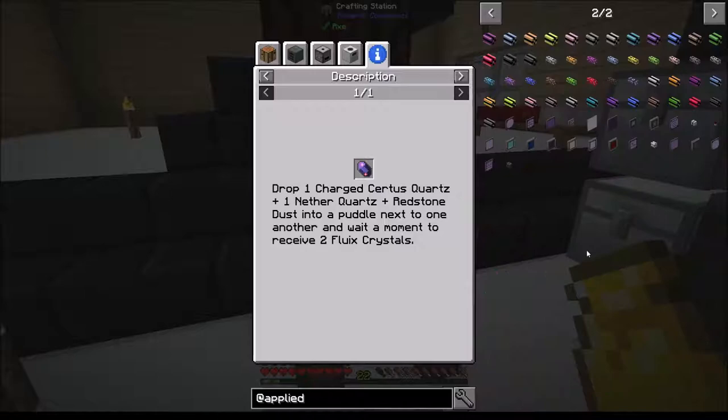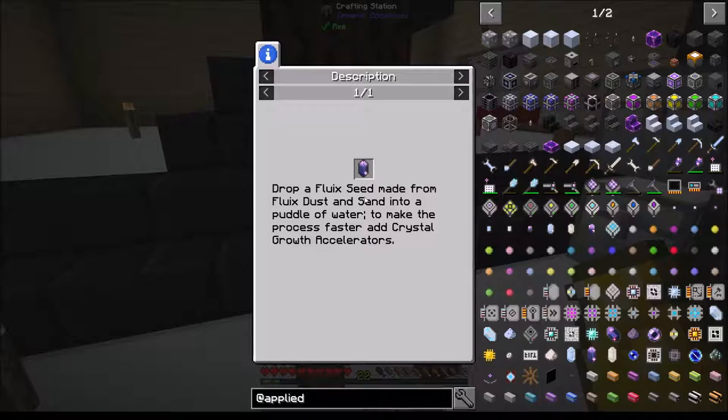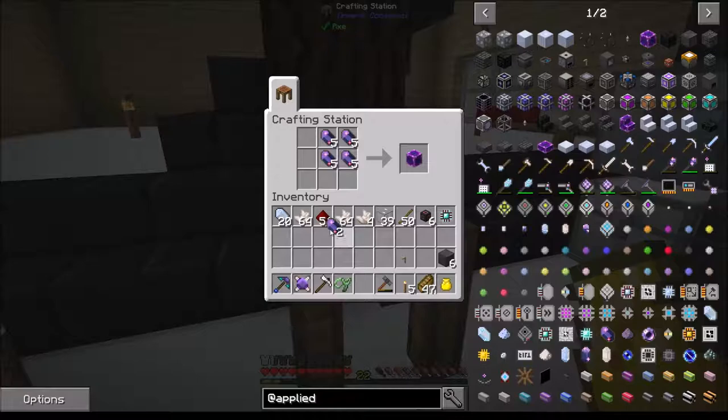I think we have a problem here. Seriously, where's the pure? Drop a fluix seed made from fluix dust and sand into a puddle of water to make the process grow faster - add crystal growth accelerators. I guess I have to do it this way.